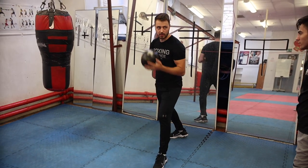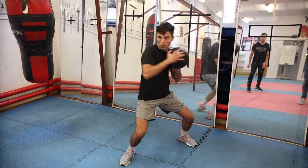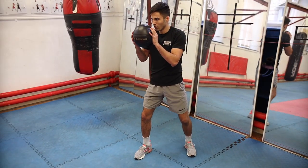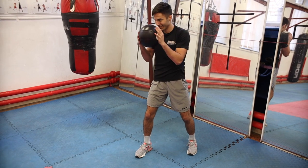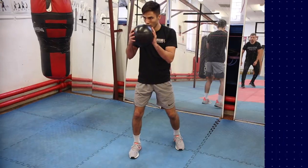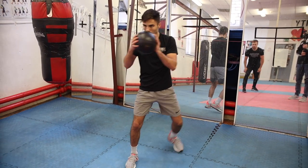Rotate through. In normal stance, then you step back and rotate through — good. Nice and fast off that back foot. That was too quick, I couldn't even catch it. Brilliant, good work.